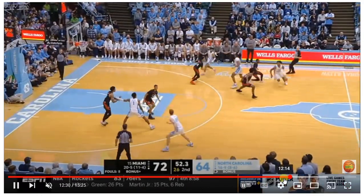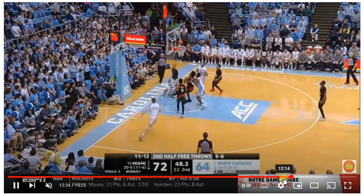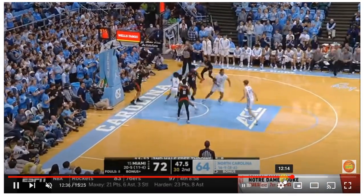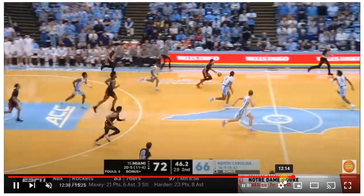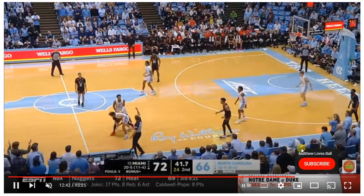North Carolina is doing a 1-2-2 press. Before they can figure out who's going in what position, inbound the ball and you're out. Beat the press.